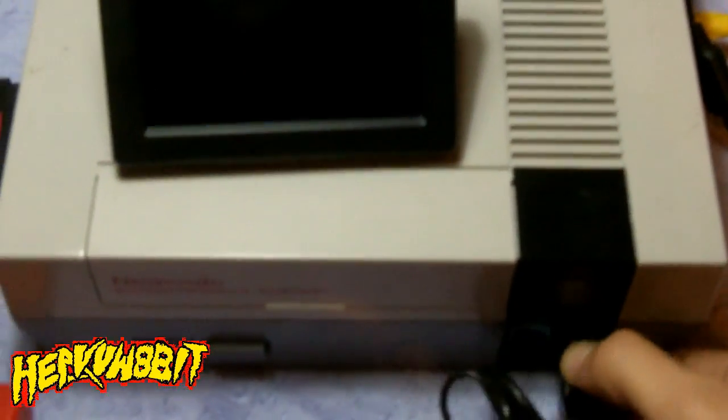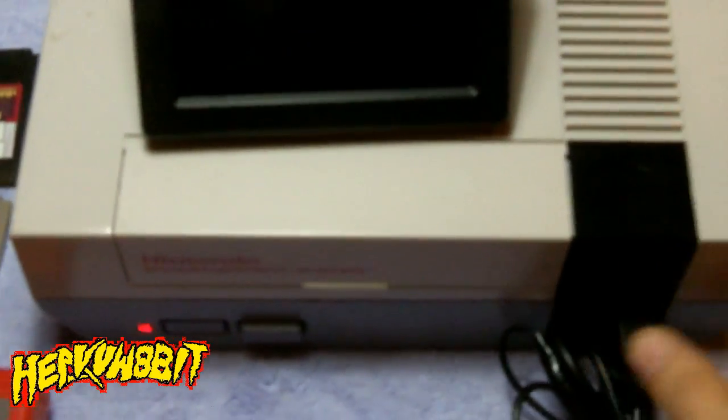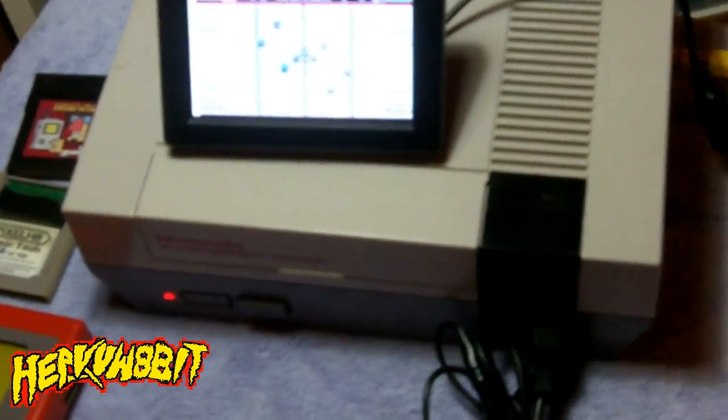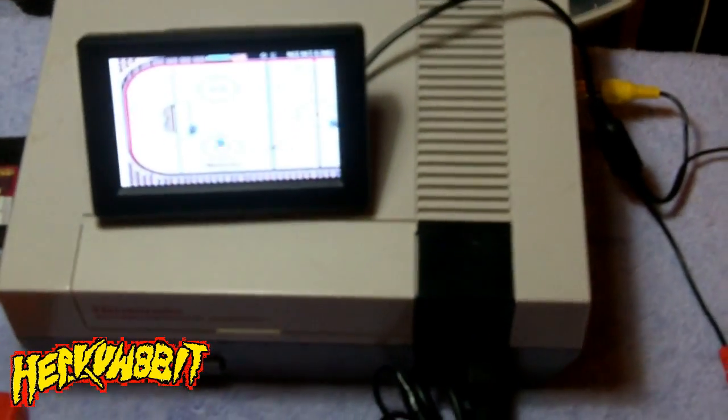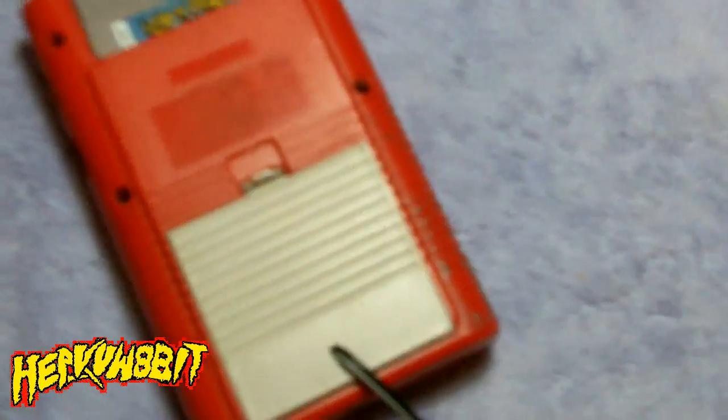If I unplug it, the screen goes off; plug it back in — bam — screen goes on. So I wanted to push this and see how far I can go, and wanted to see if I can also power the Game Boy using the same idea.